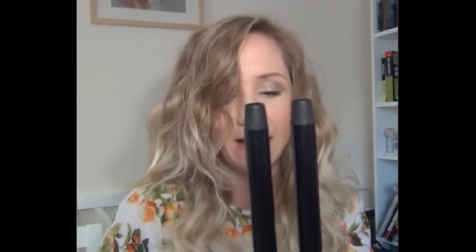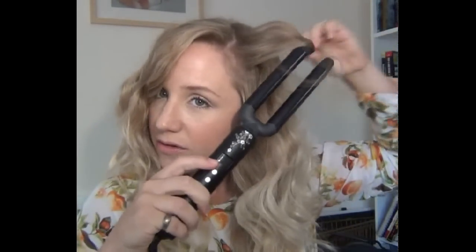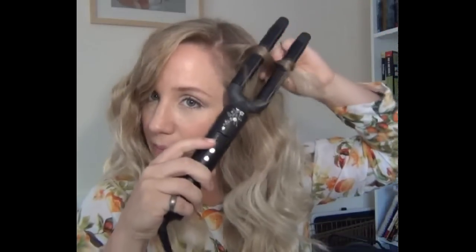I'm not really into gimmicky things — I think I said that before — because I always think I can just create waves myself. But actually the waves that this created I couldn't do with my curling tongs, and it took me, I'm not joking, probably like five minutes. What you do is you wrap the hair around in a figure of eight, so you can use more hair at a time to sort of create a curl or a wave.